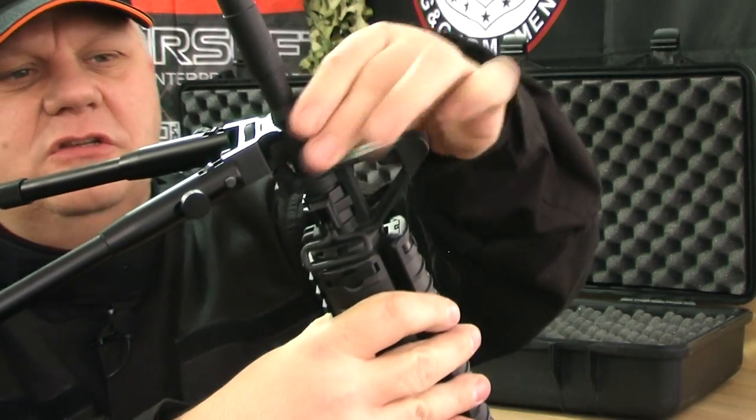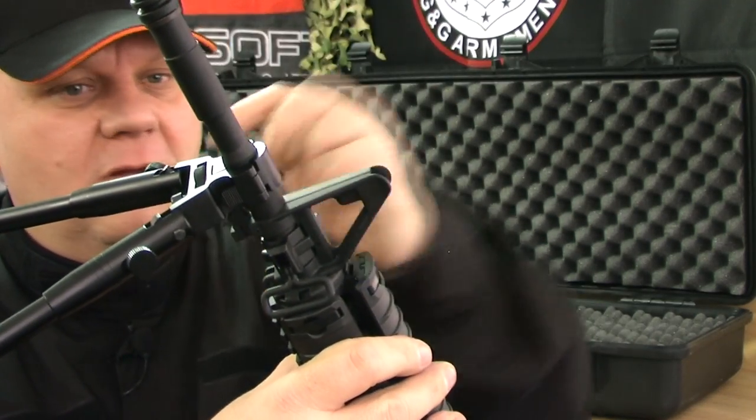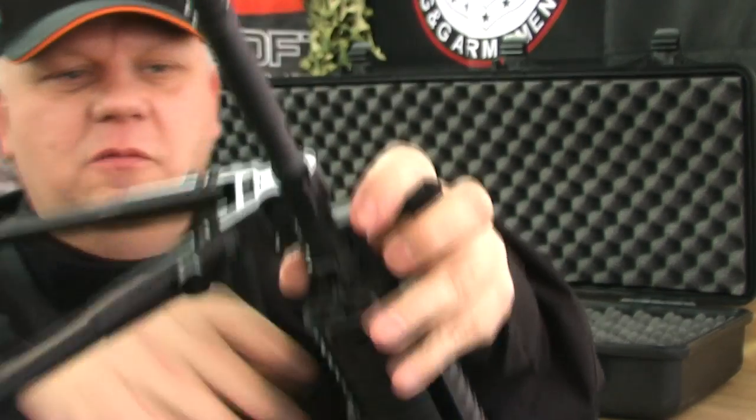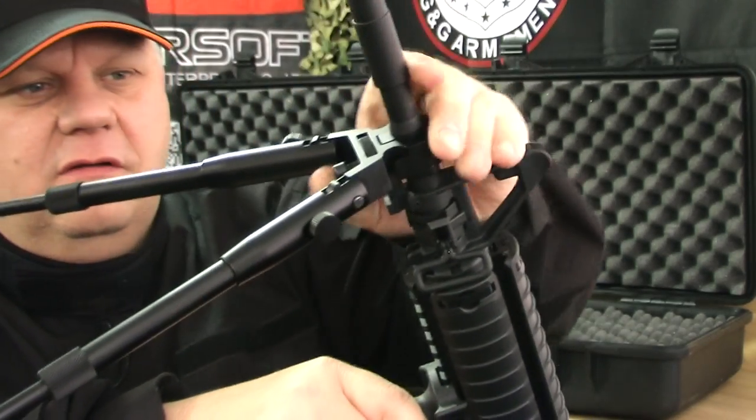Now if you don't want to scratch your barrel — it shouldn't scratch your barrel — but just in case, what you can do is put one layer of Stella tape or black electrical tape around there. It doesn't really scratch it though; I've had it on a number of guns and it doesn't really scratch it.